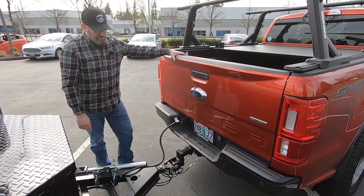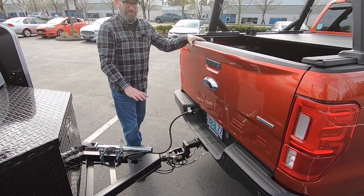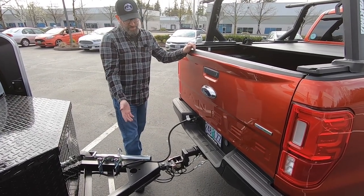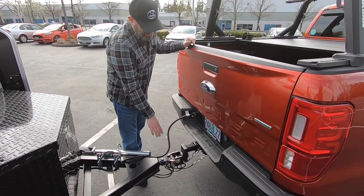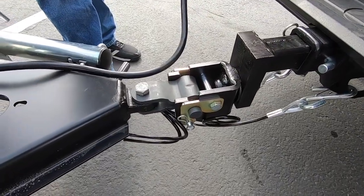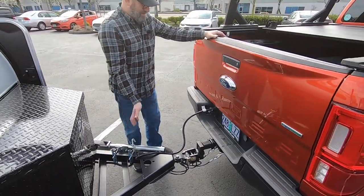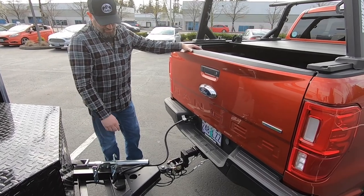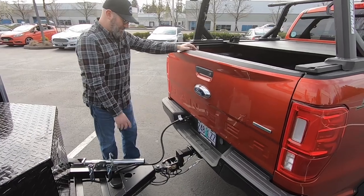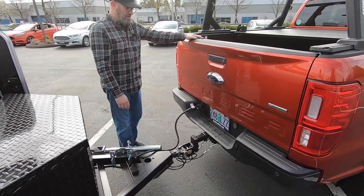Another point to make is that when it comes to theft, this system is less likely to be stolen, because not a lot of people stealing trailers carry a Lock and Roll coupler around with them. Granted, some thieves will just hook up to it by the cables and drag it, but this is another layer of inconvenience. I like to think of it as just another layer of security as well. It's a really great addition to any trailer.